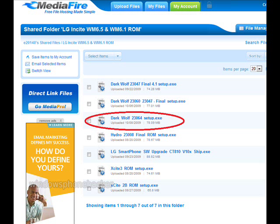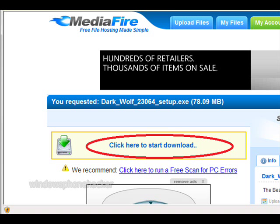Alright, the first step is to download the link in the description. Then click on the DarkWoof one and download the file.